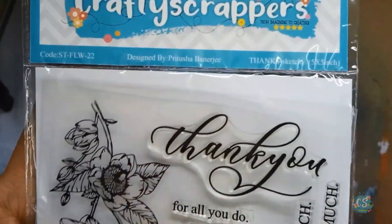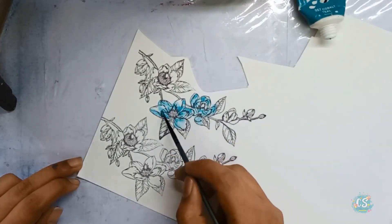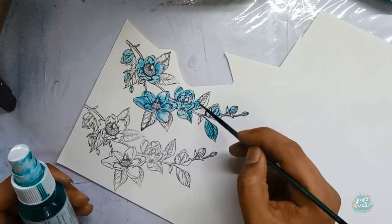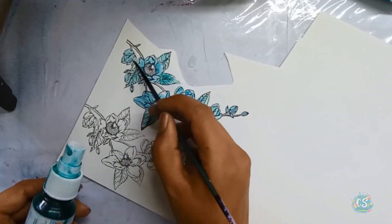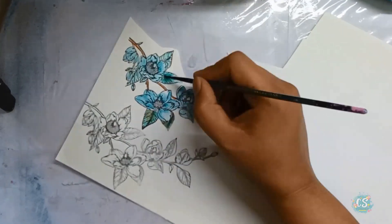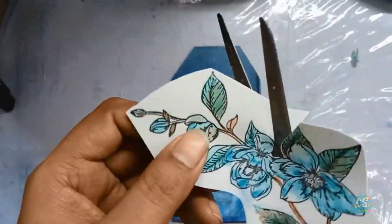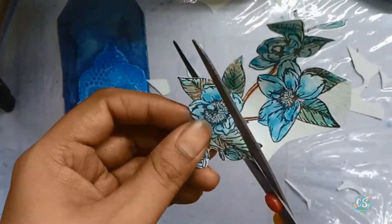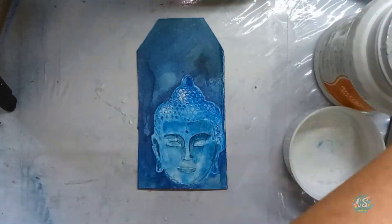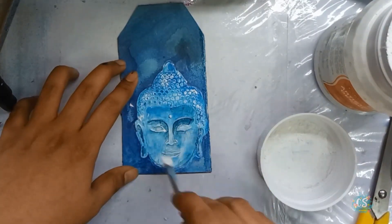Next, I again used the same stamp floret image from the stamp set and colored it using diluted acrylic paints. To pop out the Buddha, I did some highlighting using white gesso, and then placed the finished floral image onto the tag.